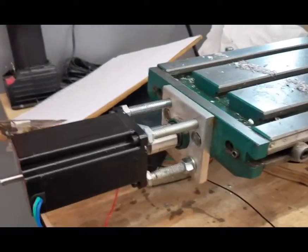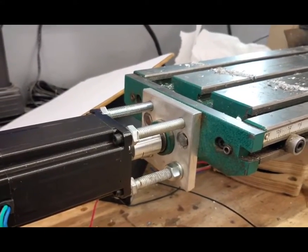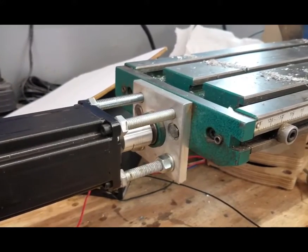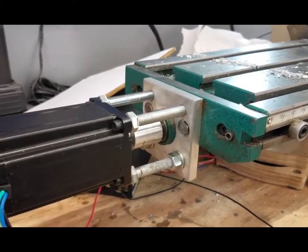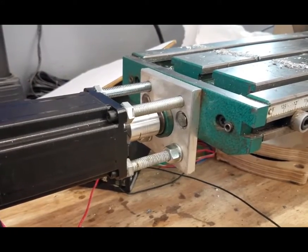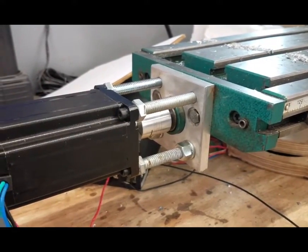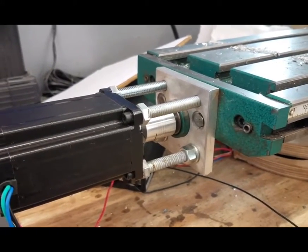In my last video I showed you this plate that I had previously designed and put onto the mill a couple years ago. I had forgotten what my plan was for that, but near as I can tell those bolt holes in that plate — the 3/8 bolt holes — are actually exactly in place for the stepper motors. Of course they're a lot larger; 3/8 is way too large to put through a stepper motor.